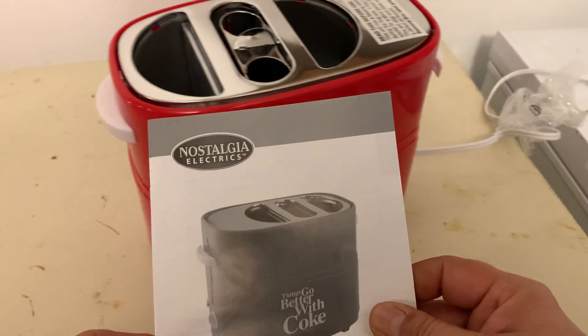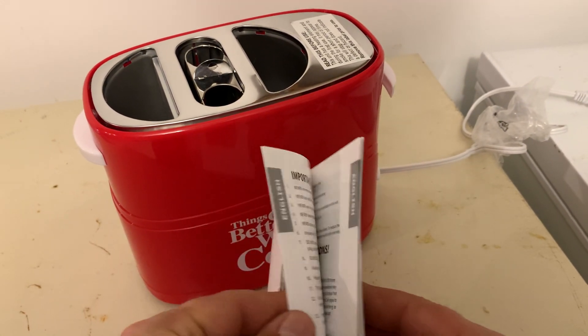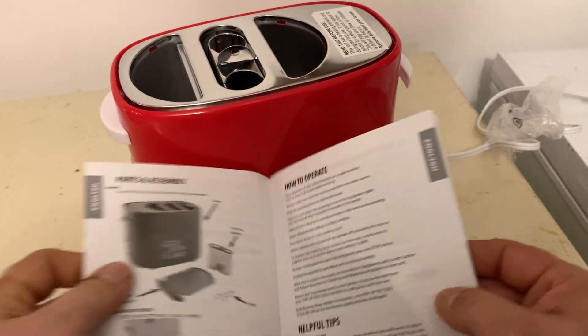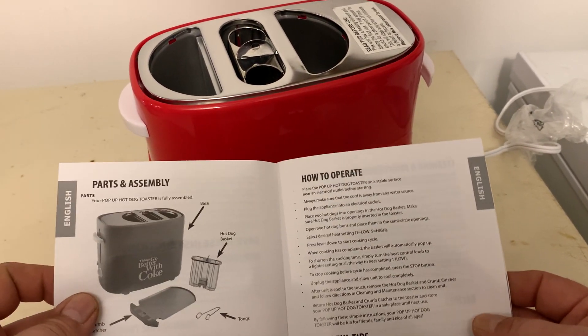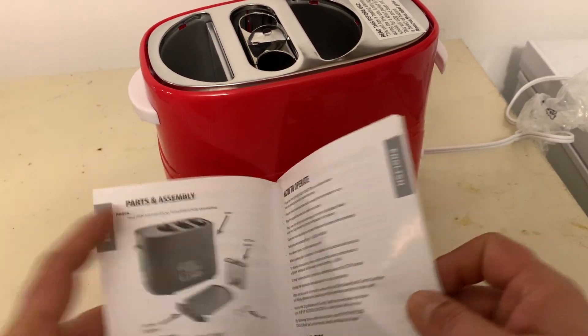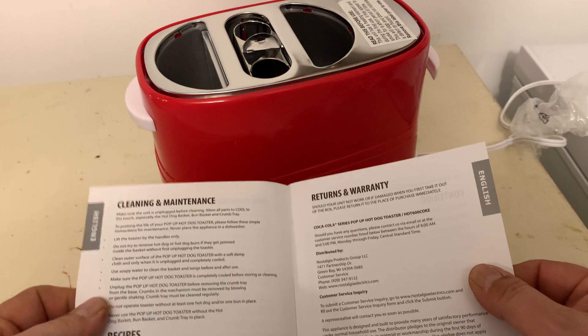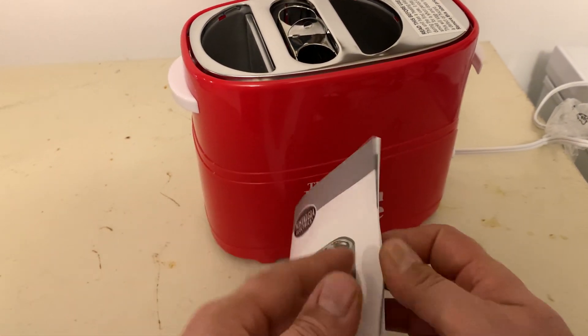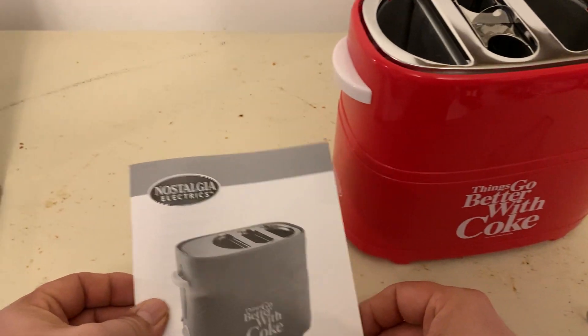It also comes with a handy little booklet that shows you how to take care of it, some cooking helpful tips, how to operate it, all the parts that come with it, how to clean it, and some recipes. So it's kind of neat — good to have that.